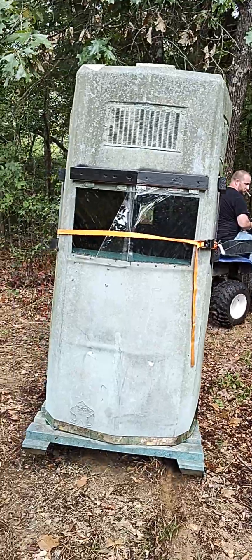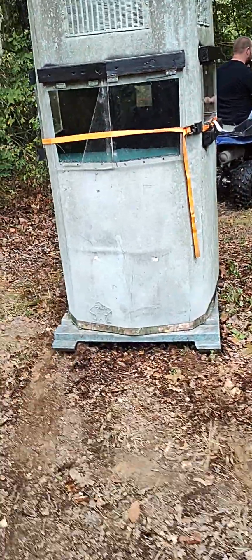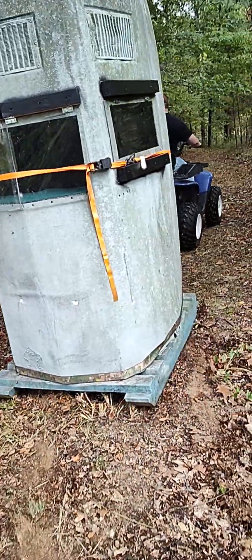Trying to get it in there without flipping it over. Pretty neat — it's got those little skids on there, kind of like a sled, so it should go okay.